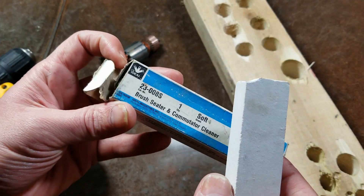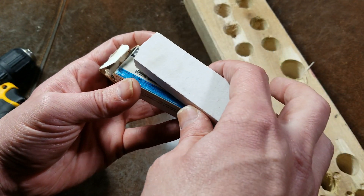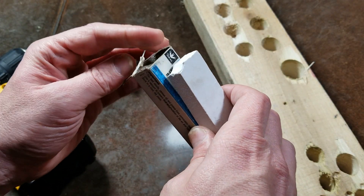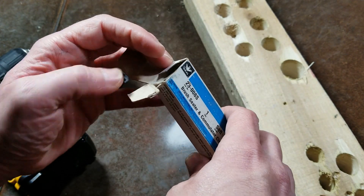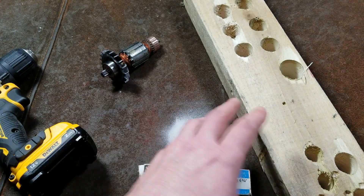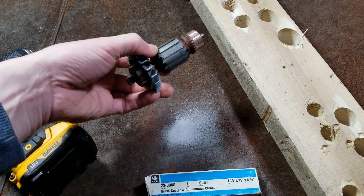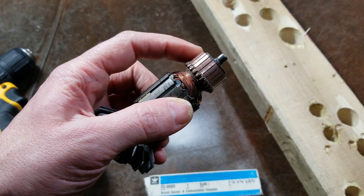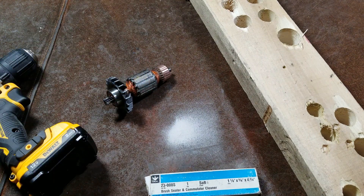They're made by many brands. In this case, this happens to be an Ideal brush seater and commutator cleaning stone. Hopefully some of my subscribers will have gotten good information out of this video. Whenever they're servicing anything — maybe even an old vacuum — vacuum cleaner shops have a whole pile of these in stock, because when doing a service they put in new brushes and clean up the commutator, and you can get another two or three hundred hours out of them.